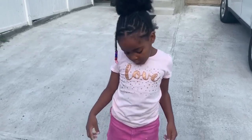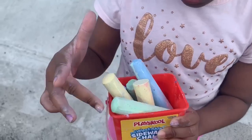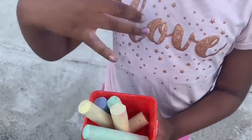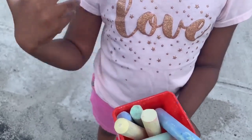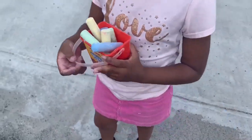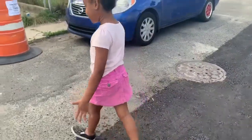I'm going to be drawing on the ground with chalk, and these are the colors I have. I have yellow, I have green, and I have the pink hiding, but I have blue and I also have green. Those are all the colors, and now we're going to go to the steps and we're going to be drawing on the floor.